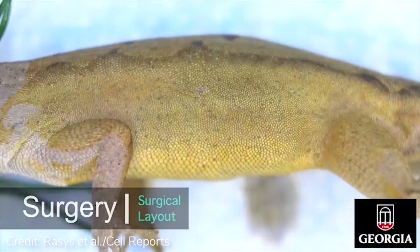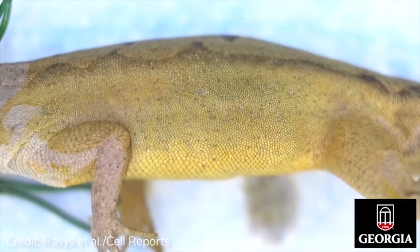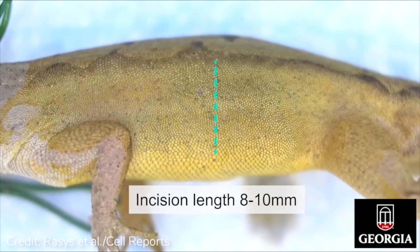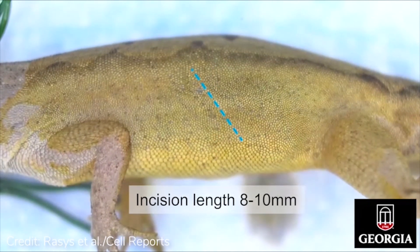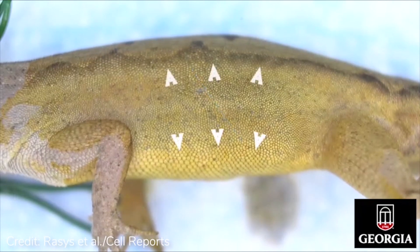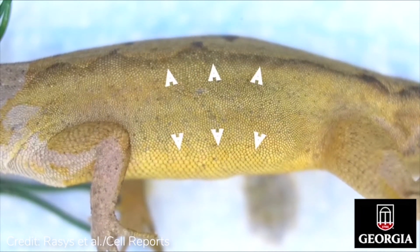The surgical procedure involves making two incisions, one cutaneously and the other intercostally. The skin incision is a vertical incision made at the mid-celomic cavity, while the second is an angled incision made between the ribs. Both incisions extend from the ventral belly line to the dorsal area just below the epaxial musculature.